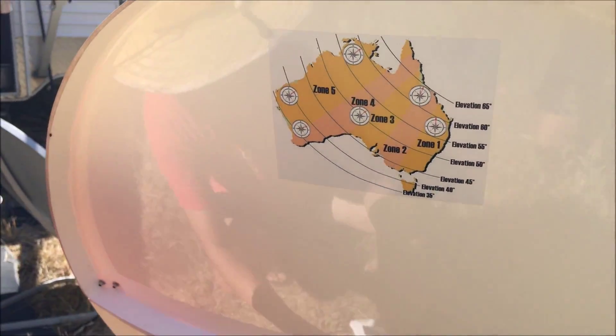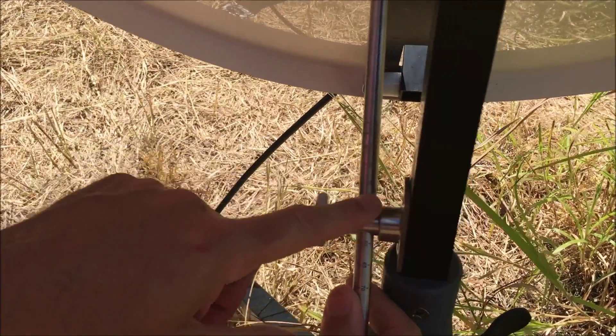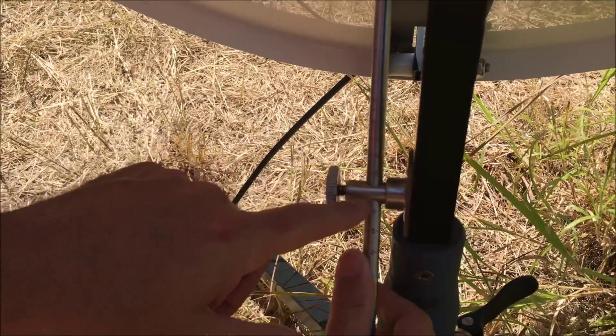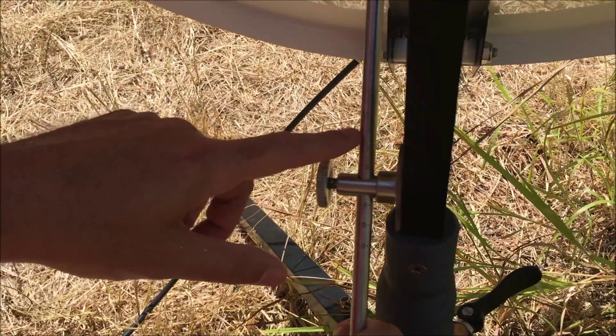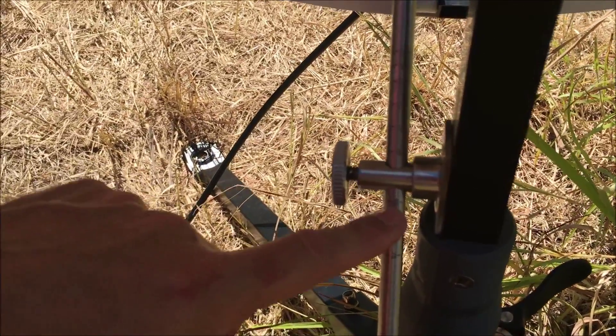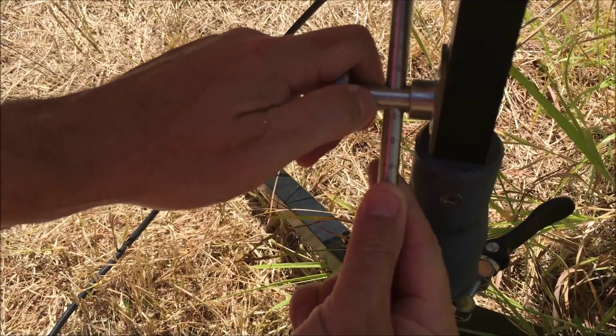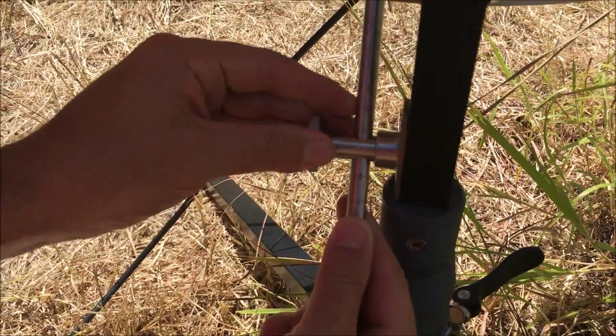On the T2 dish, down the bottom, it's got a very unique adjustment scale for the elevation. You probably won't pick it up on the video but there are little notches at 40, 45, 50, 55, 60, 65, and 70 degrees. I'm going to set this roughly where I think it is — somewhere just above 55 degrees.